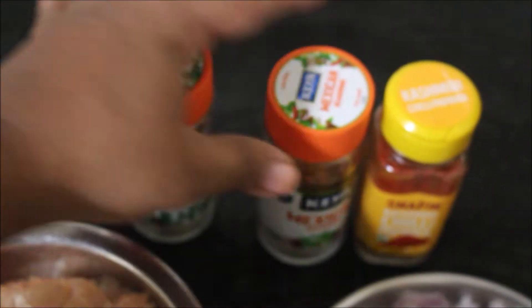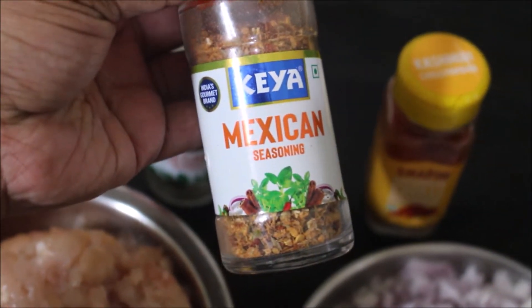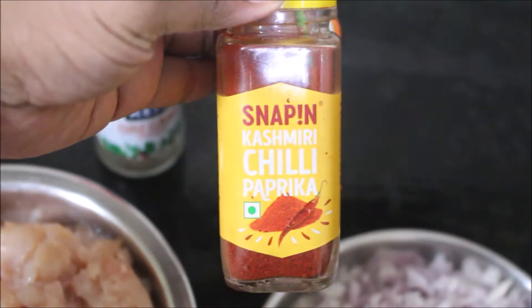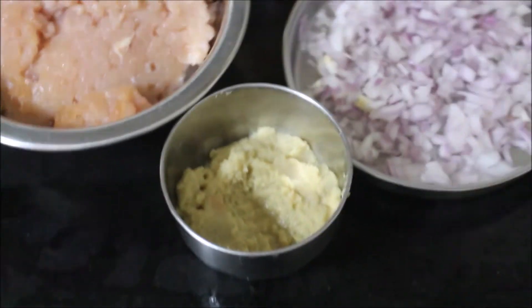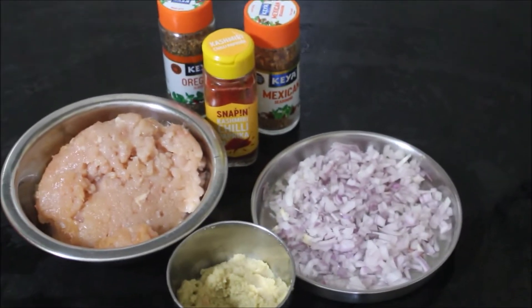I'll be using chicken keema, oregano, Mexican spice mix, and Kashmiri chili powder or paprika — that's up to you, you can use any one of those. I'll also be using cumin powder. We'll also need ginger and garlic paste and finely chopped onions.